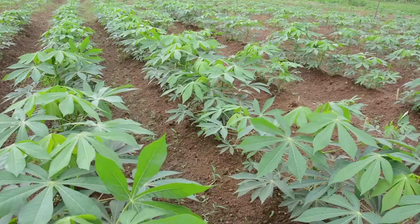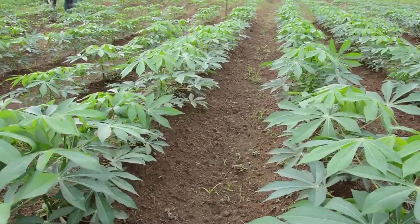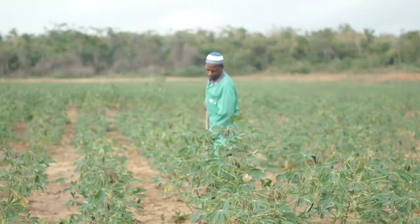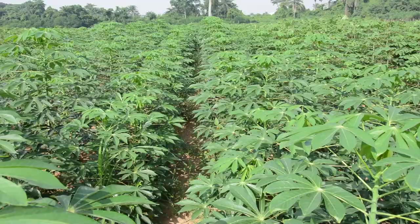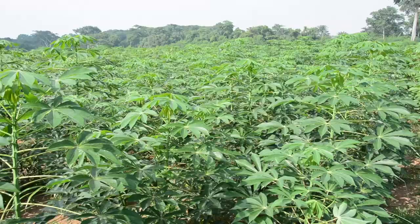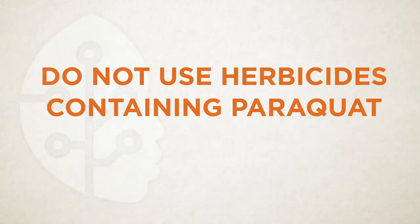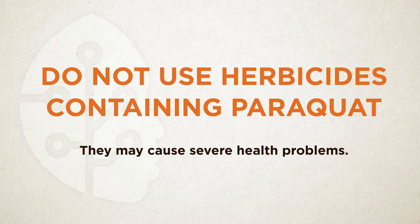However, do not use glyphosate or glyphosinate ammonium products during the first 8 weeks of crop growth, as these herbicides will affect the cassava if sprayed on the leaves or green stems. Instead, use manual or mechanical weed control. After the first 8 weeks, you can use these herbicides to control broadleaf vegetation, but always use a sprayer with a shield so that you do not spray the green parts of your cassava crop. Lastly, do not use herbicides that contain paraquat, as it has been shown to cause severe health problems.